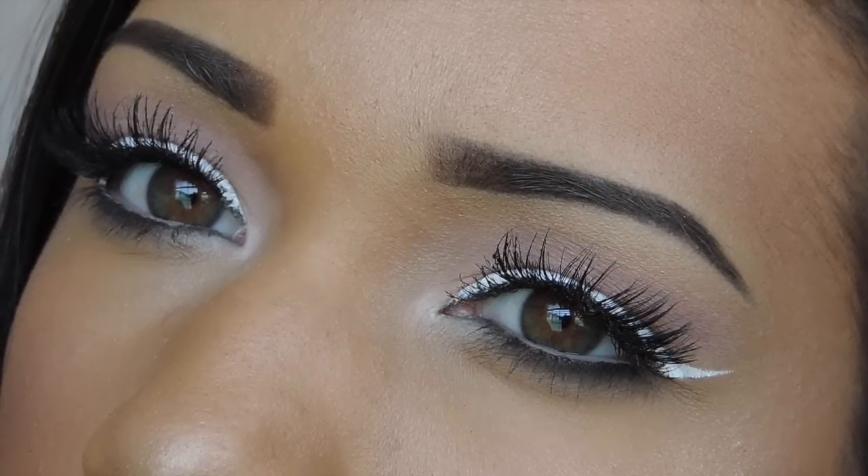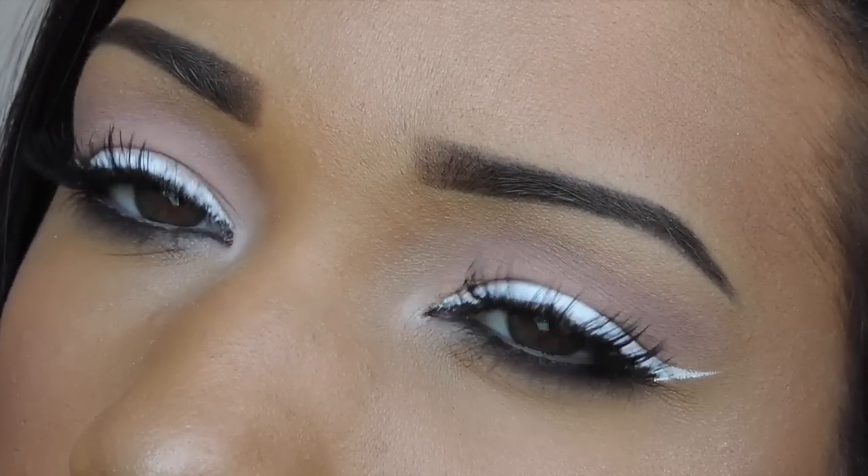Hey guys, this video will be a tutorial on this look. I've been loving white eyeliner lately and I think it's so fun and perfect for summer, so let's get started.